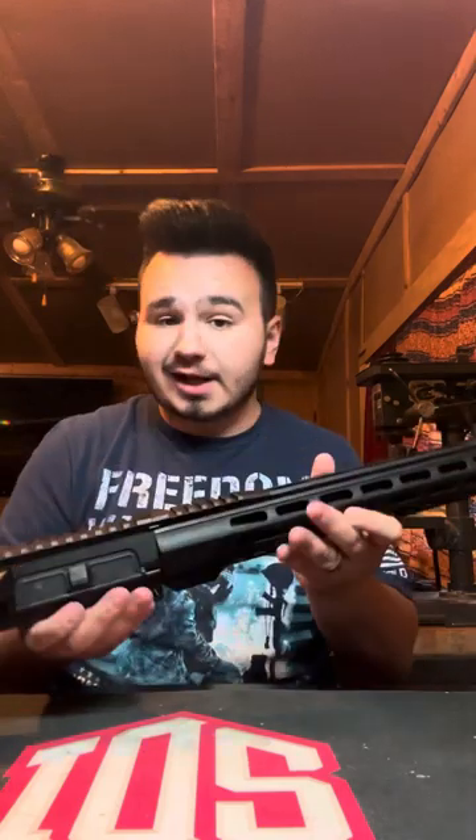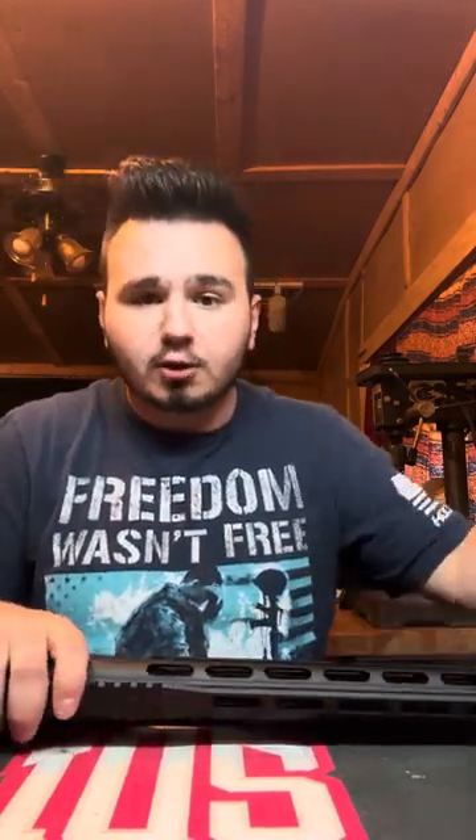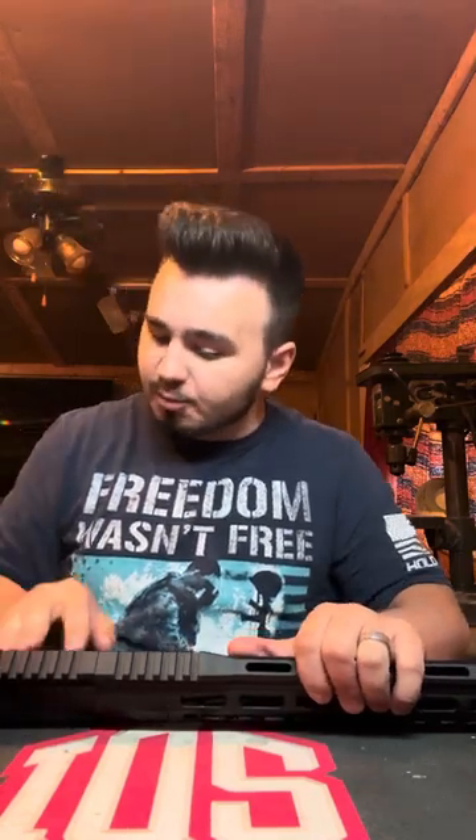I've just completed my upper receiver and technically completed the whole rifle, but I want to tease you guys every video. I'm going to make one on the lower receiver that I made — this one's about the upper — and then next week I'll make a video on the complete rifle review and some range shots as well. But let's go ahead and get into the upper receiver.